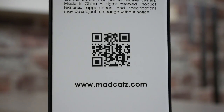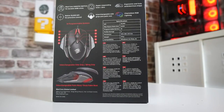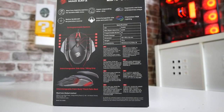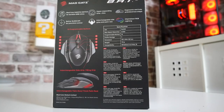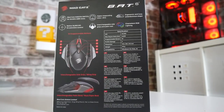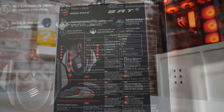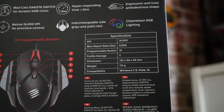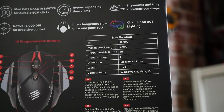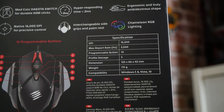On the back it goes into a little bit more detail — we've got the MadCatz Dakota switches, hyper-responsive timing of less than 2 milliseconds, an ergonomic and truly ambidextrous shape, chameleon RGB lighting, interchangeable side grips and palm rest, and a native 16k sensor — so that is pretty awesome. Getting into the specs: DPI 16,000, 2000 hertz polling rate, 10 programmable buttons, 5 onboard profiles that you can store, and it gives you dimensions, weight, etc.